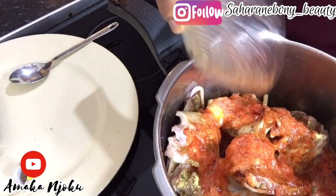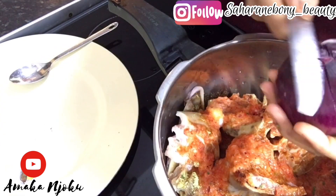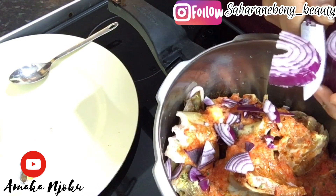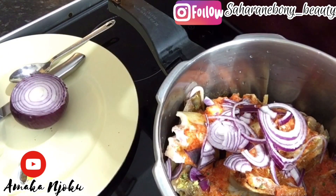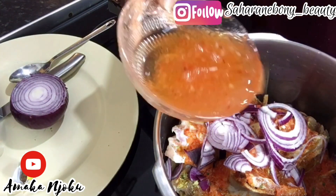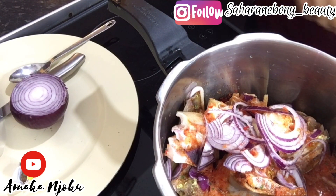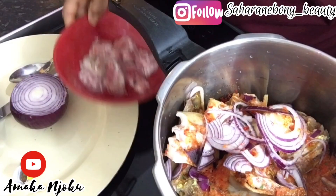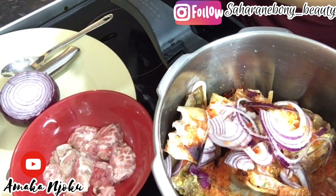This is onion and red bell pepper — just one red bell pepper and a small onion. I blended them together. Here I will be adding another sliced onion to cook the meat. After that I rinsed the blender and added that water into it — the blender I used to blend the onion and red bell pepper.